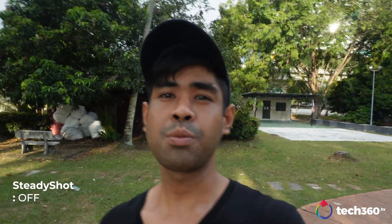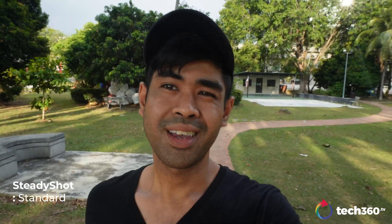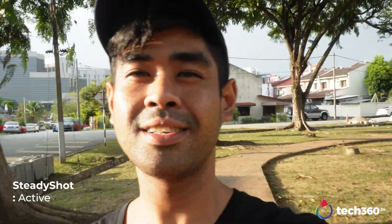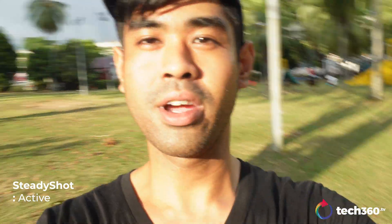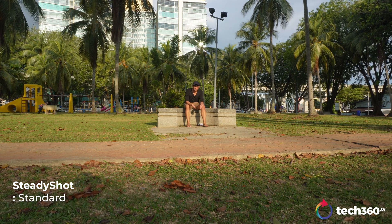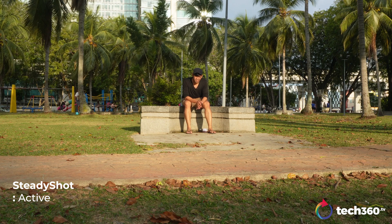It does come with image stabilization. Right now I have it completely turned off — I'll turn it on now, and this is how it looks like when it's on standard. There's also an active mode — I'll turn that on now, and this is on active. There is a significant amount of crop when you do turn on these stabilization modes. To give you a wider aspect ratio of what it looks like from afar: this is how it looks completely off, this is on standard, and this is on active mode. Quite a significant amount of crop.